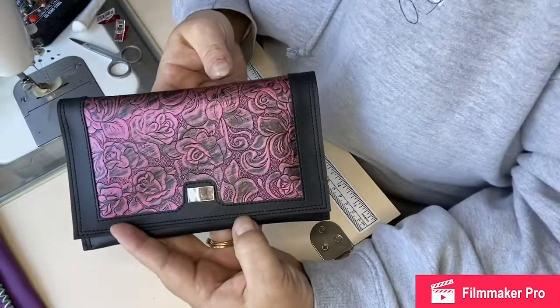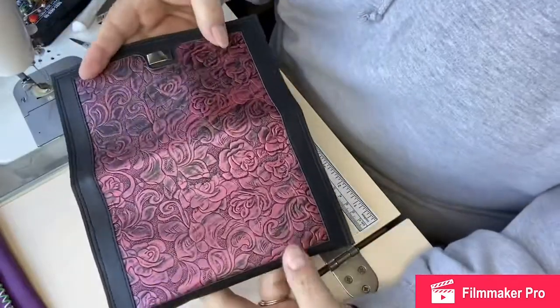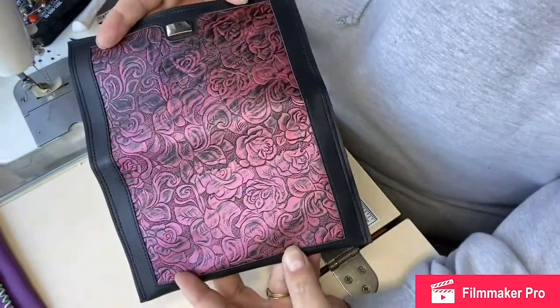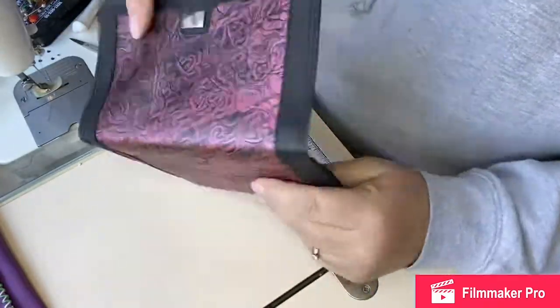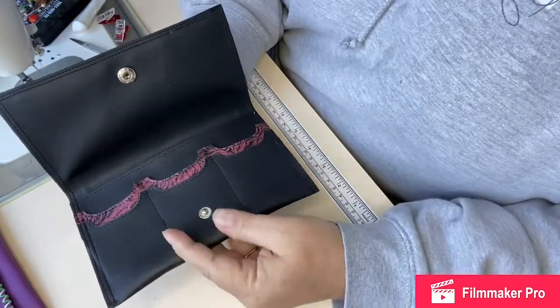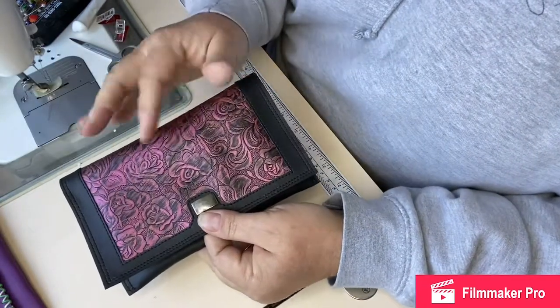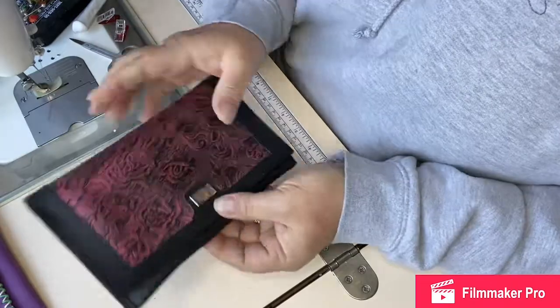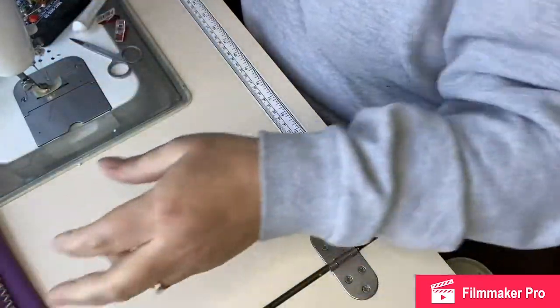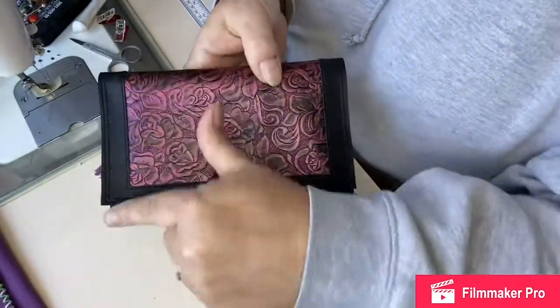This one I did an inlay on the main panel and didn't add the zipper — it's going as a gift to somebody who won't use the zipper part, so it uses two different sorts of faux leather. And this one was a no-braider, so it's obviously sewn around the outside.